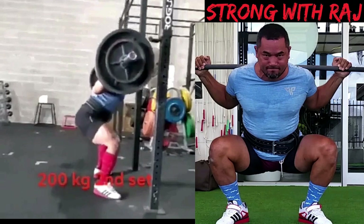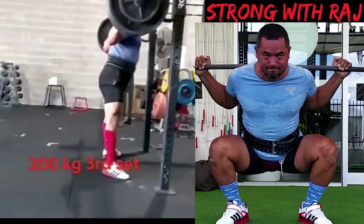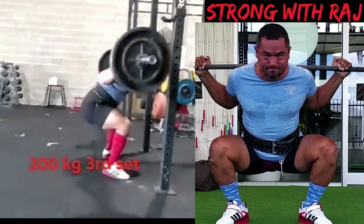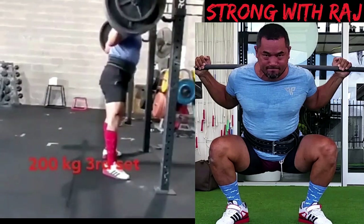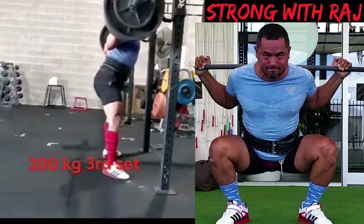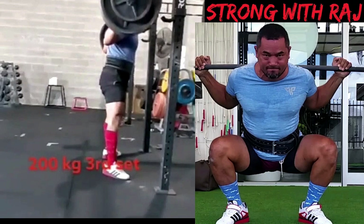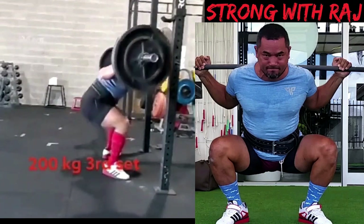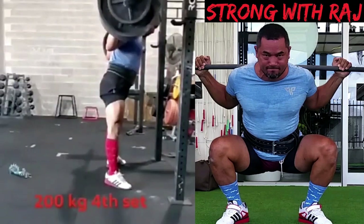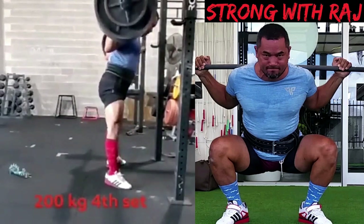I'll leave some links up top for other videos and the road to 200 kg — I've made a few videos on that. Please like and share. This is the third set coming up. I don't think I'll be attempting five sets of five again soon, but at least I want to get back to 200 kg — a double, then a triple, and eventually one set of five reps. Not just one rep, because that's my thing. Please like, share, and subscribe — I'll see you next time.